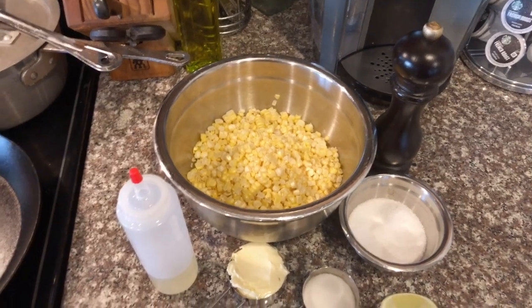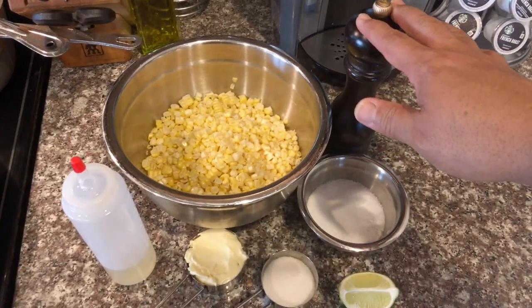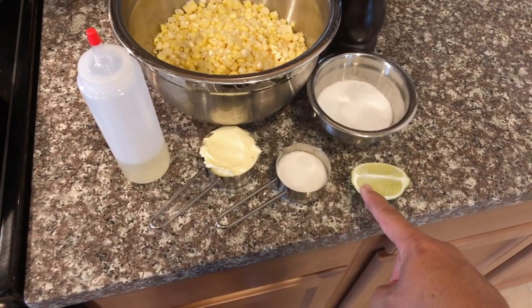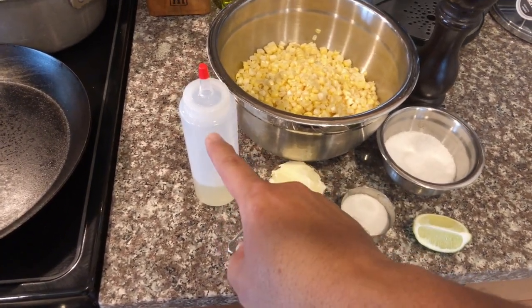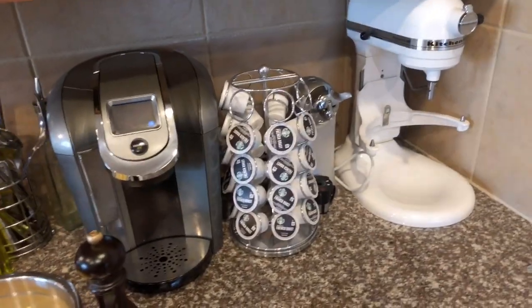So here's what we need. I got five ears of corn that I cut off the cobs, fresh cracked black pepper, kosher salt, a nice lime wedge, a tablespoon of white sugar, one third of a cup of butter, and some canola oil. I got a big heavy skillet heating up over medium high heat and we're going to get going.